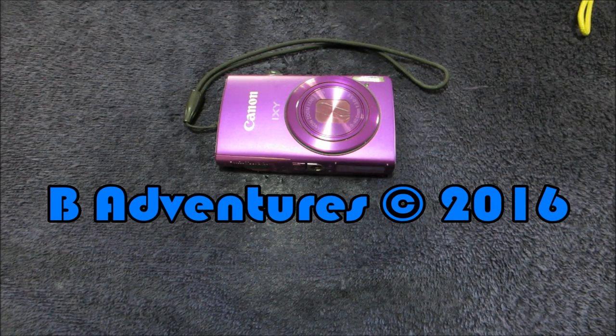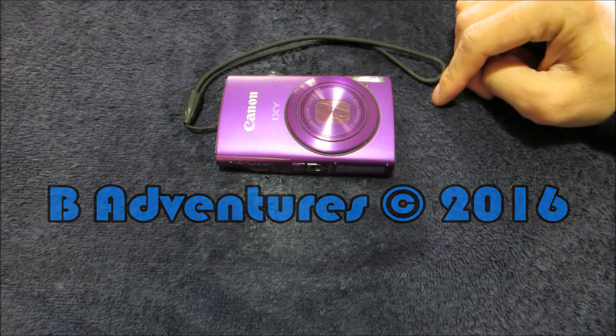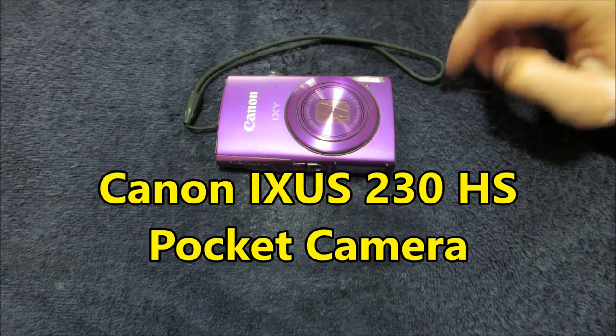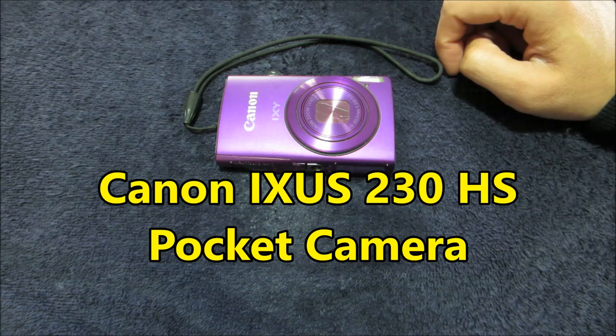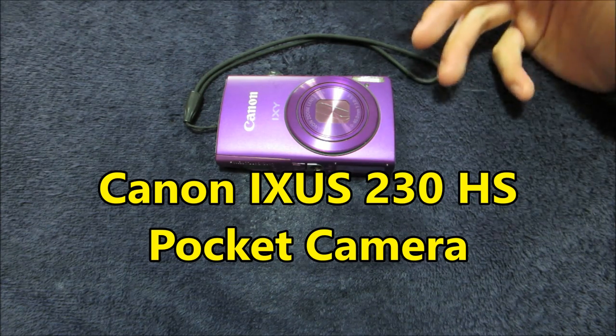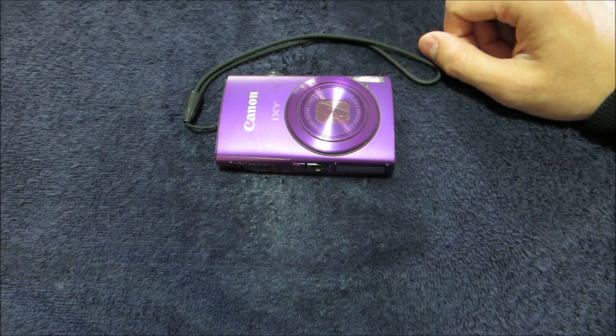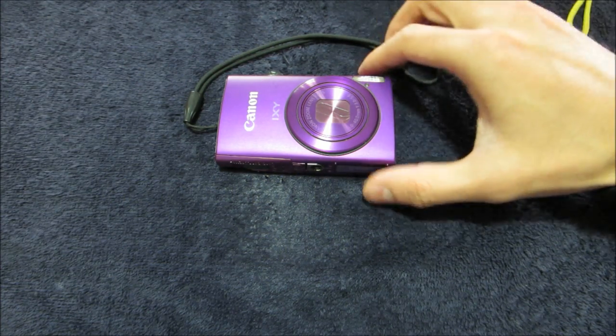Hey guys, welcome back to BE Adventures. We got another gear review — a very long-awaited camera review on my primary camera that I've been using for most of the BE Adventures series. If you're new to the channel, I have made a lot of travel videos around Southeast Asia: Thailand, Vietnam, Philippines, and of course I'm from Australia.